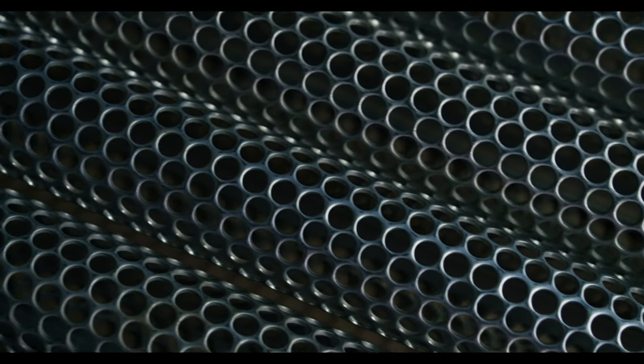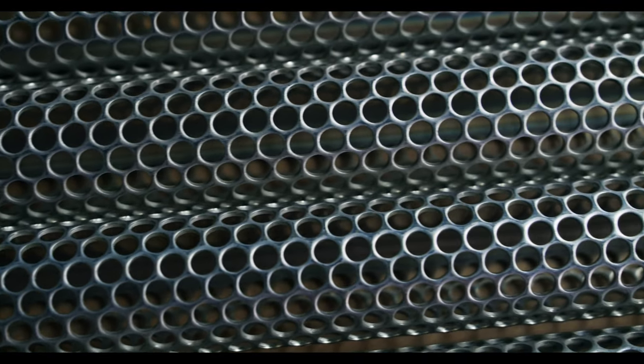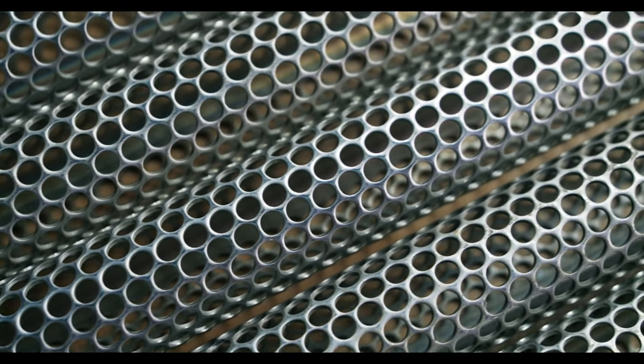The uniform nature of the stamped holes allows the perforated plate to deliver adequate filtration of an exact cut point. It's typically produced in filter sheets that can be rolled into cylindrical filters. Additionally, as perforated plate is constructed of sheet material, it tends to be more durable than wire mesh filters. This is especially beneficial when an application calls for the filtering of particles that tend to be more coarse and abrasive.